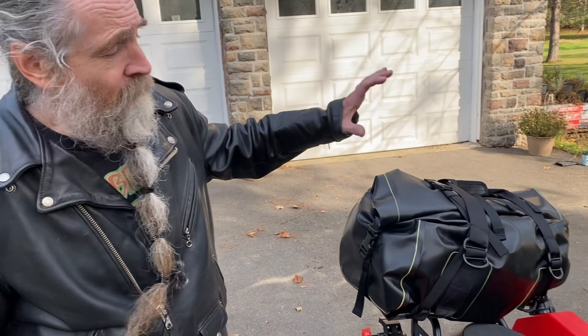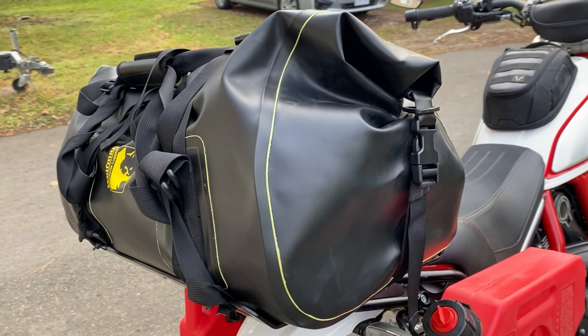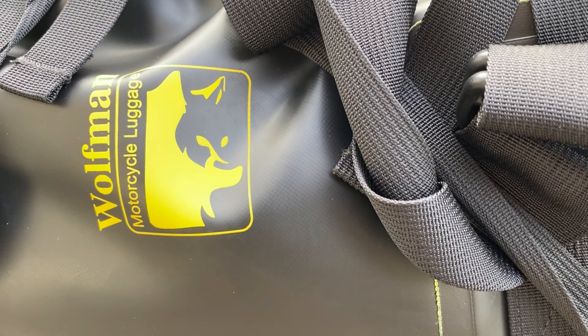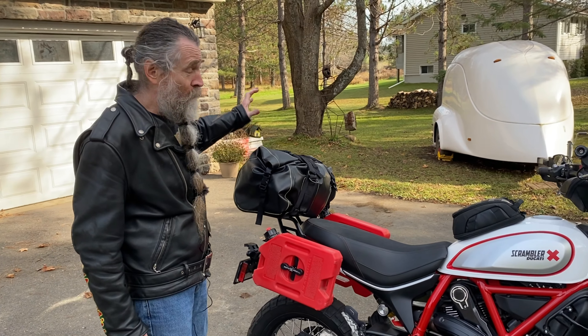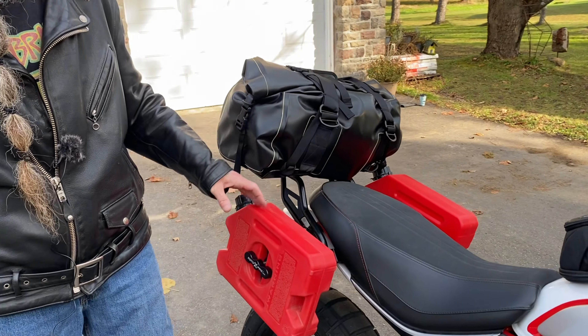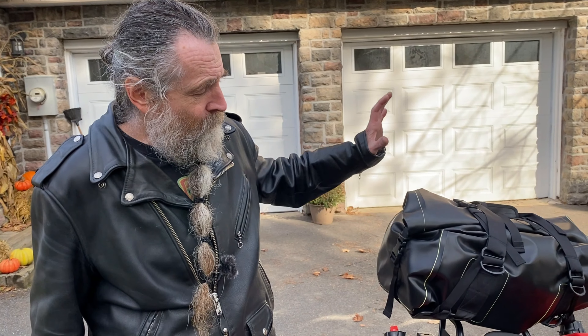This is a Wolf bag — I really like these waterproof bags, they're great for trips. I'm just going on a small trip to see friends right now. I've got maybe 24 beers, a sleeping bag, and a whole bunch of stuff in here, so there's a lot of room. You could put another bag on the back seat too, so it's good to go.